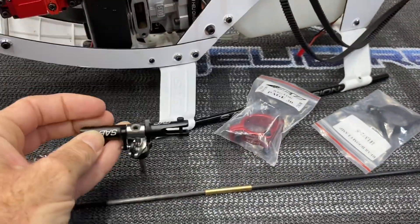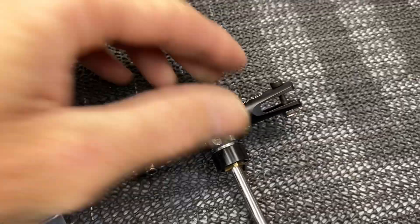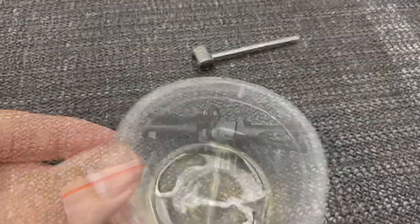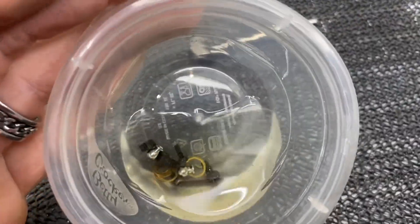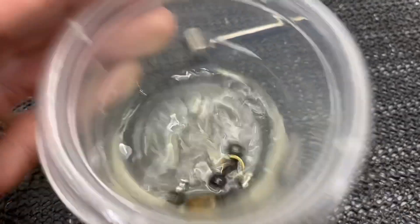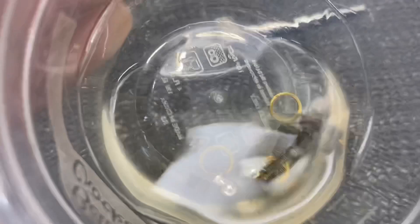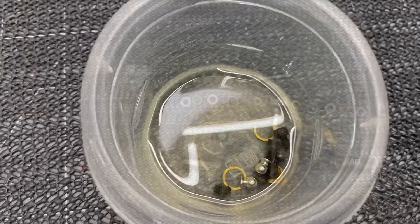We are going to replace the thrust bearings in the tail. We'll pull this apart and then start reassembling. A quick tip: get yourself a little Tupperware dish, alcohol, and clean all your screws, washers, and everything that may have loctite on them. Soak them, rub them around, shake it — you can see all the particles coming off, all the old loctite and retaining compound. Take the screws out one by one, clean them with a paper towel, and then they are ready for new loctite.